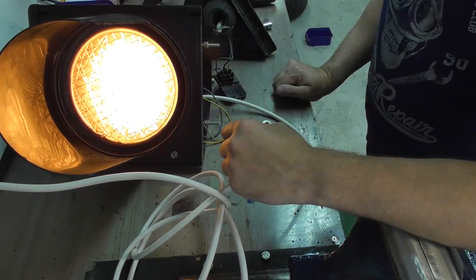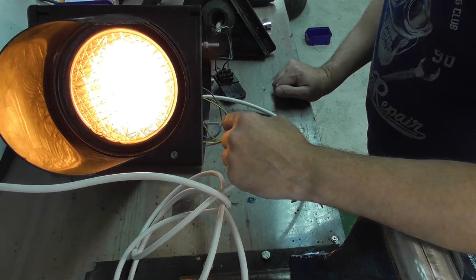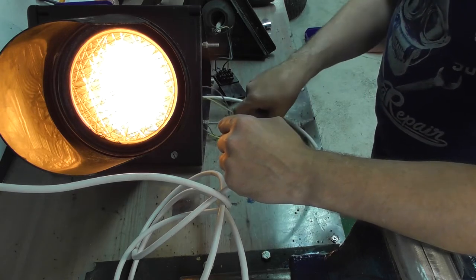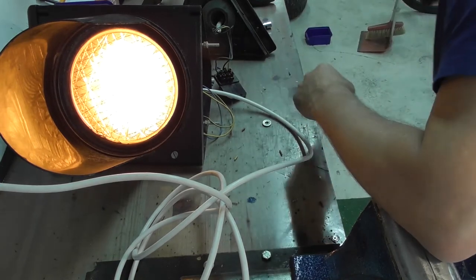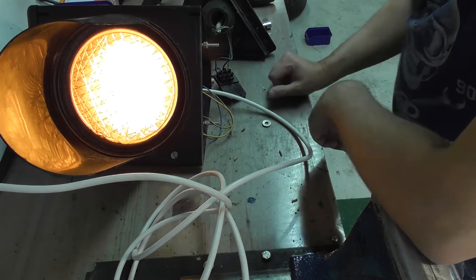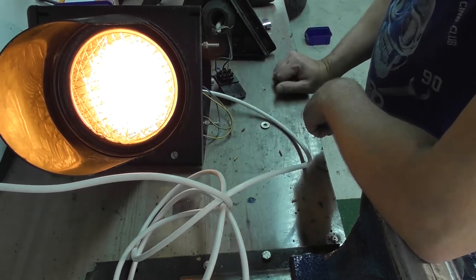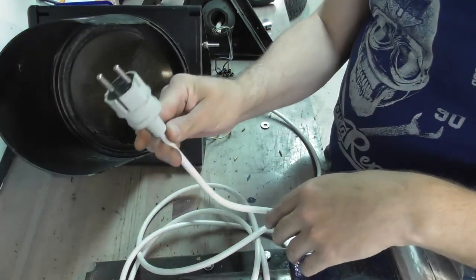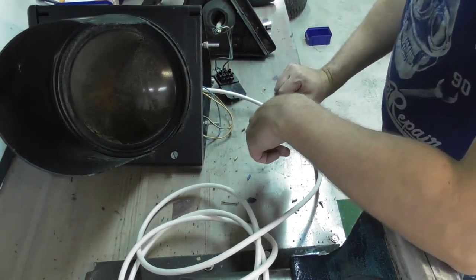Alright, good. Now I just have to clean them, and I think I'm going to put new wires on it. Because I don't know how old it is, so it just won't be safe. And then hook it up to a new cable with a European style connector.